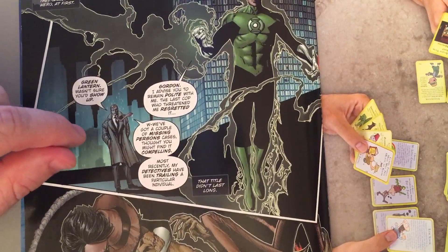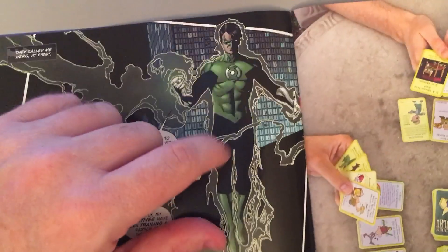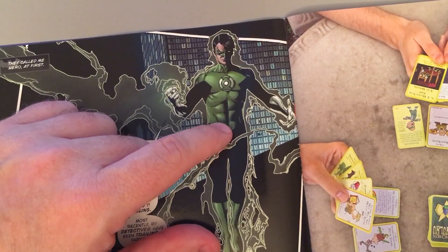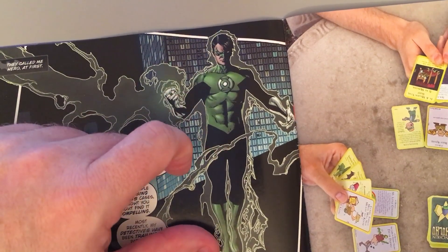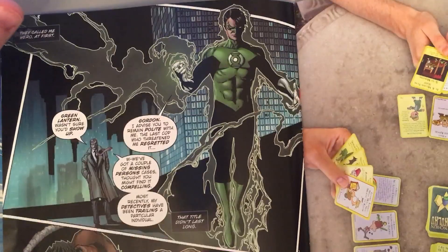And Gordon's trying to stop him. He's trying to talk reason into him, but this boy — he's become a serial killer now. He has killed before. One of his first acts as a Green Lantern was to brutally murder someone, and he's going to continue to kill.